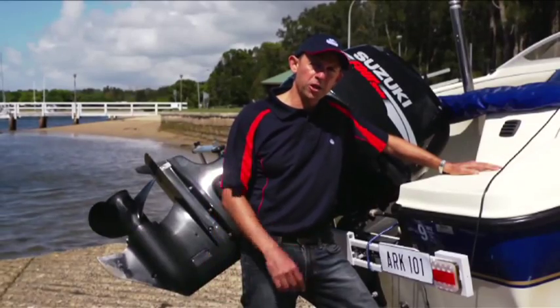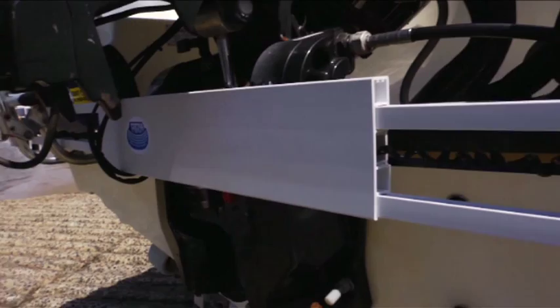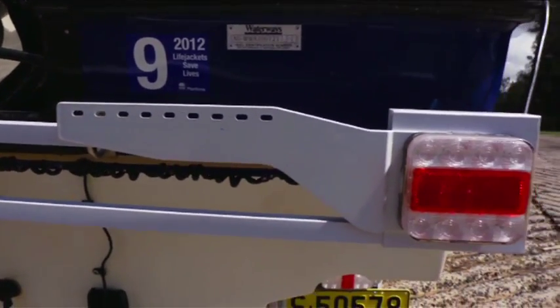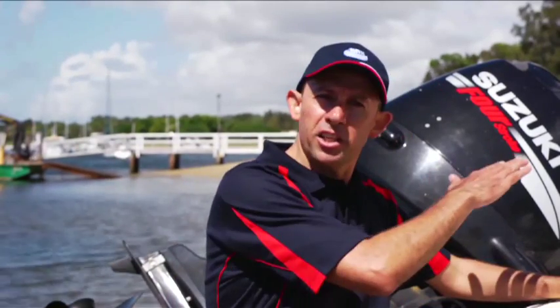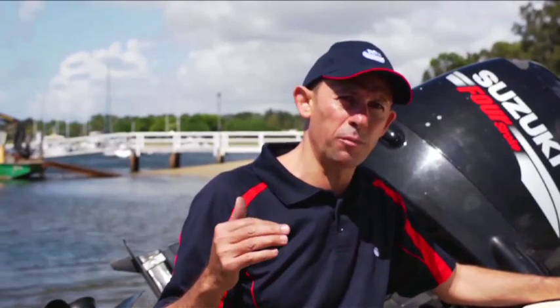For many boat owners with ageing trailers and failing electricals, the trailer board is a simple and cost effective alternative to buying lights and fitting them. As many of you will know, storing a light board once you've got to the boat ramp is always a problem. It doesn't fit in the boot of the car, and if you place it into the vehicle whilst you're out in the water, there's a strong possibility of warping under high temperature.